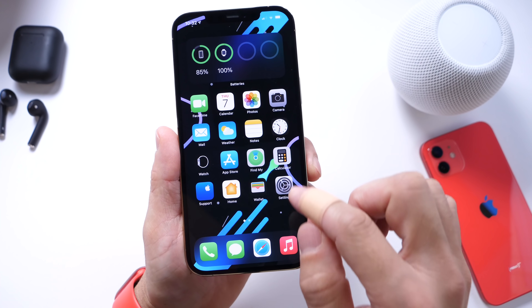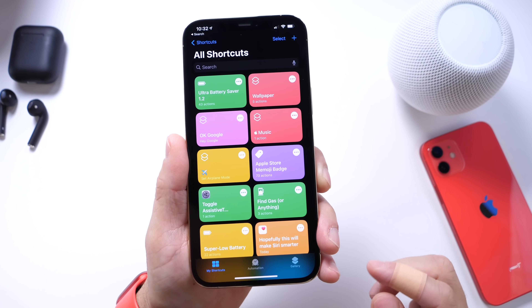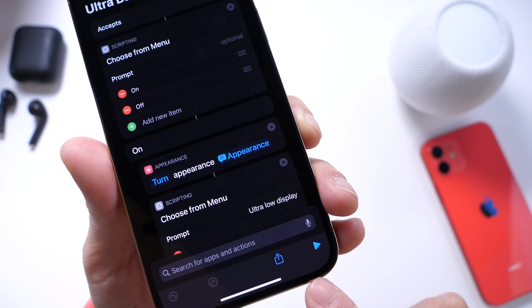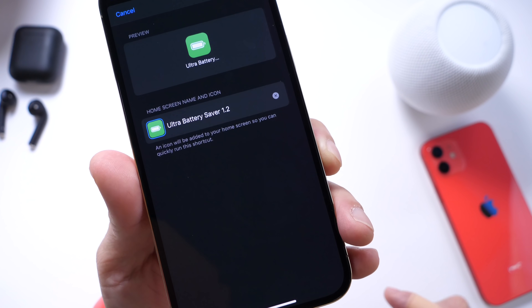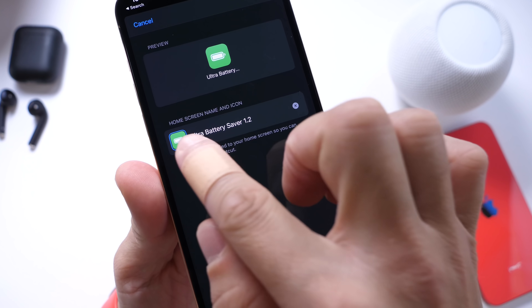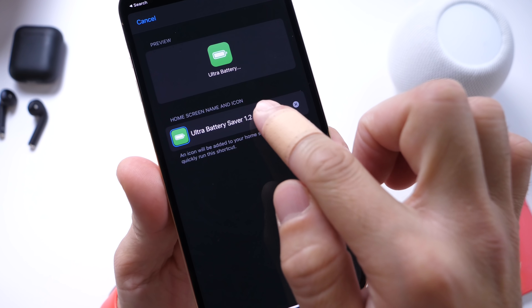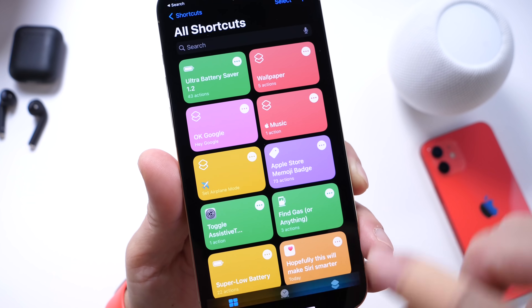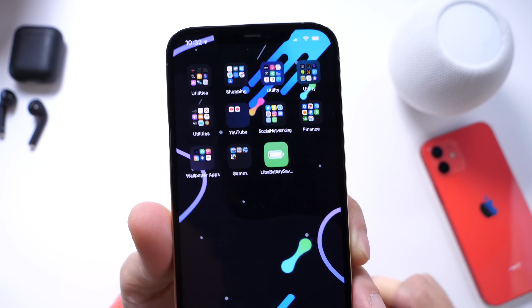Once you're ready, install it on your device and open the Shortcuts app. Click on the three dots to access share options, which allows you to add it to the home screen. You can change the icon color, icon look, and name as well. I already added it to my home screen — there it is. Let's take a look at how this works.